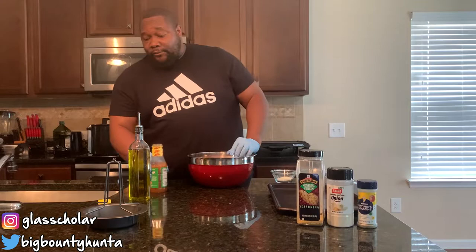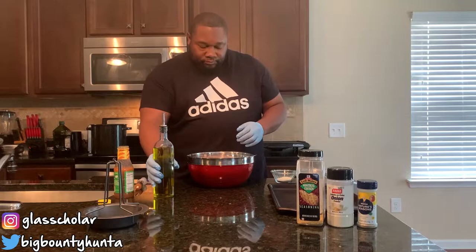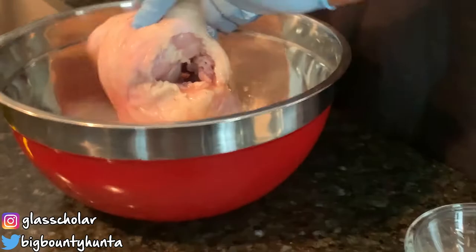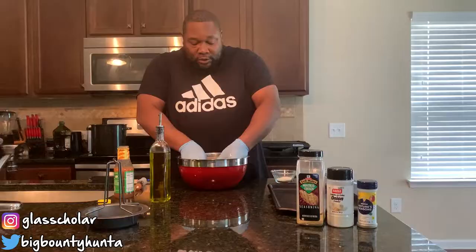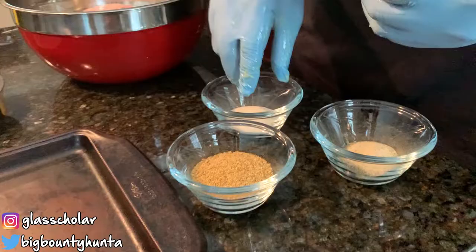At this point I'm going to go ahead and put my olive oil all over the bird, and then I'm going to sprinkle it with my seasoning. Just put a little bit there. So now that I got this all on the bird, I'm going to go ahead and put my seasonings on here now.